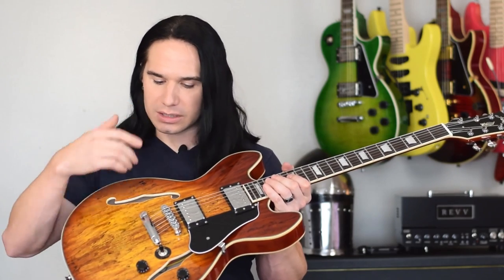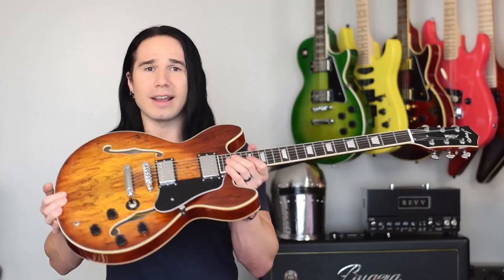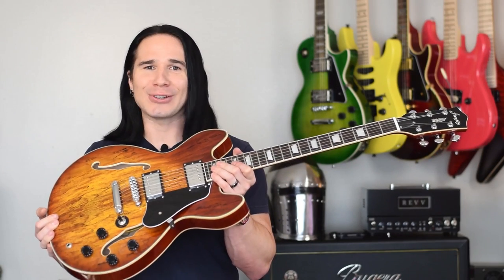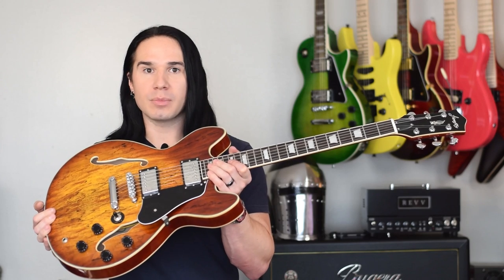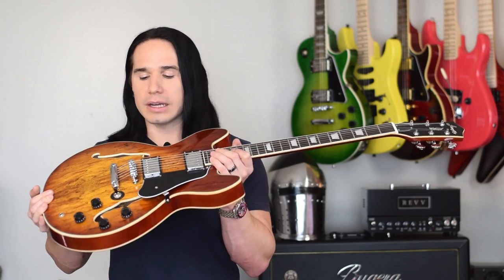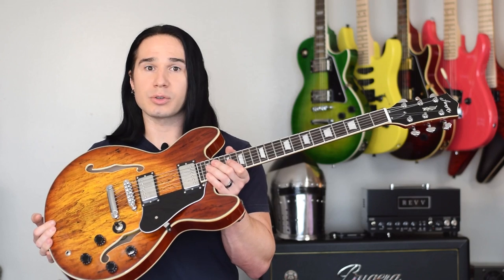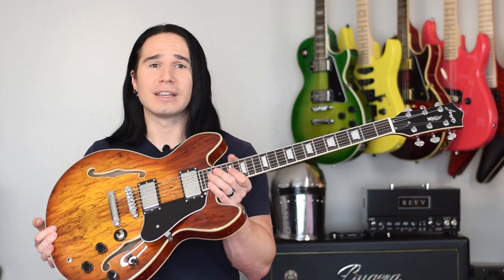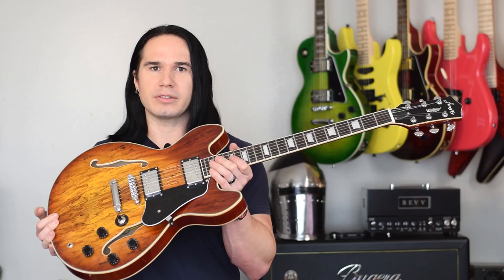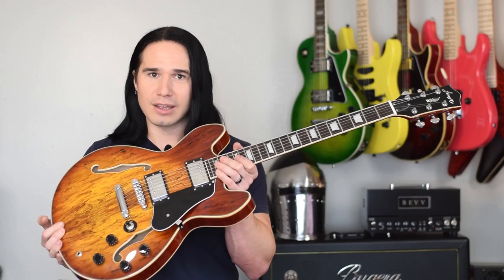With these cool new tops — like this one — and I believe they even have some burst flame tops available now, they're really cool and they still keep the price under $200. It's really tough to beat this. Firefly owners out there, if you own one of these newer 338 models, let us know what you think in the comments below. That's about it for today. I'll put links to the guitars in the video description, along with my social media links and my 50% off link for my new instructional video. Thanks a lot for watching. If you enjoyed the video, please give me a thumbs up, subscribe if you haven't already, and I'll see you soon.